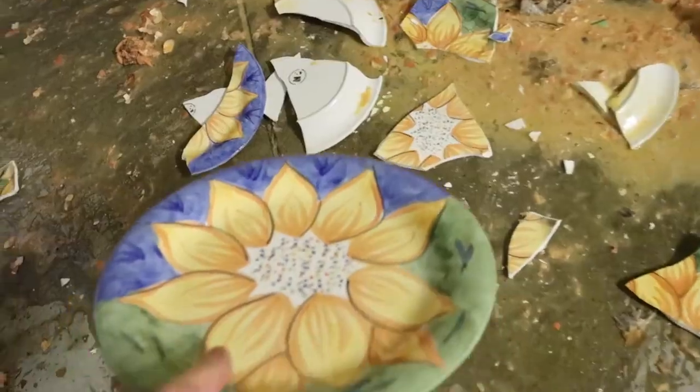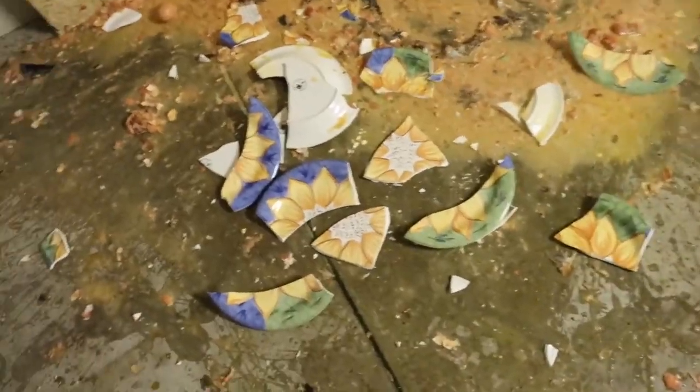Place down a plate. Place down a plastic plate.